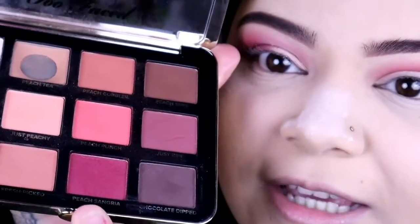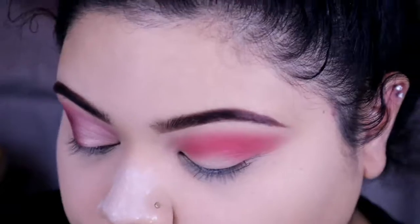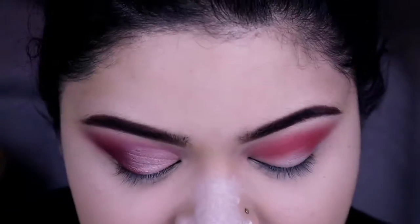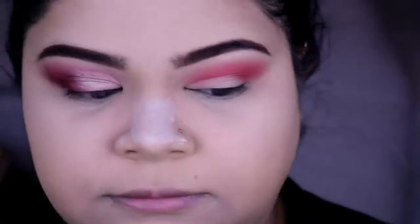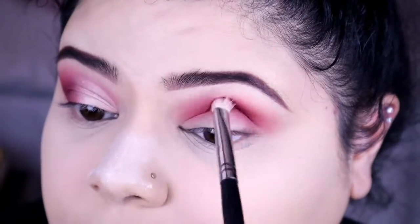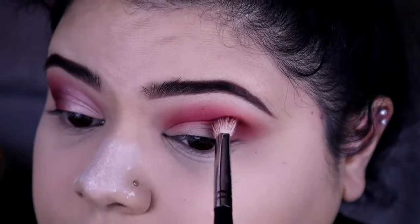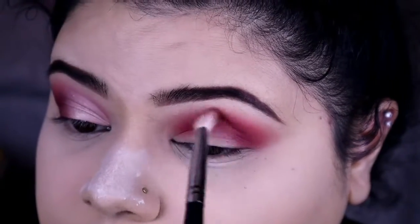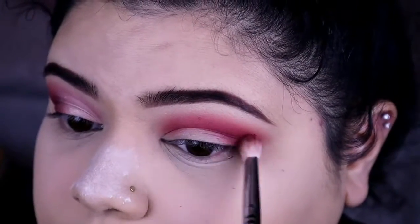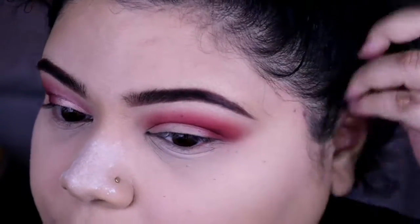The next shade I'm taking is this deeper pink-burgundy shade called Peach Sangria. I'm just gonna take this right on top of where I blended out that peach eyeshadow. It's like a peach eyeshadow, and I'm just picking some up and going directly on top of that as well. I'm not gonna extend this eyeshadow out like a wing, but I do want to bring it down pretty low.